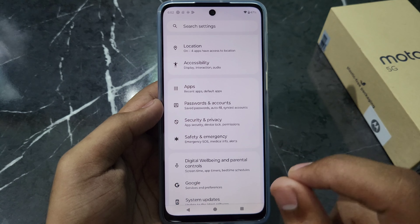Here you will find the Device Unlock option. You will see options like PIN — which means numbers like 1, 2, 3, 4 — and Password, which means you can set it using words and numbers.